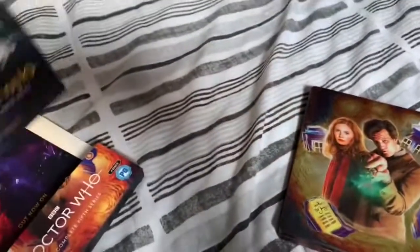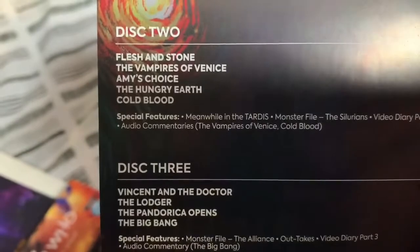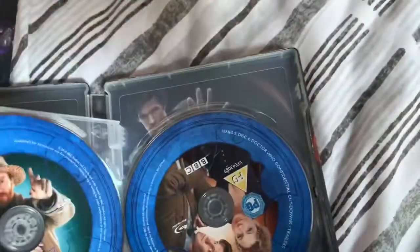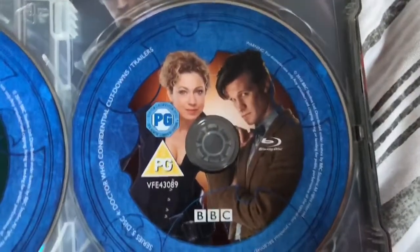Over here we've also got a Doctor Who 5th Series insert that shows what episodes are on which discs — and it's nice that it's spread over three discs. Opening up the box set: disc one has Amy and Rory, disc two has Winston Churchill, disc three has Vincent, and the last disc naturally has the Doctor and River.